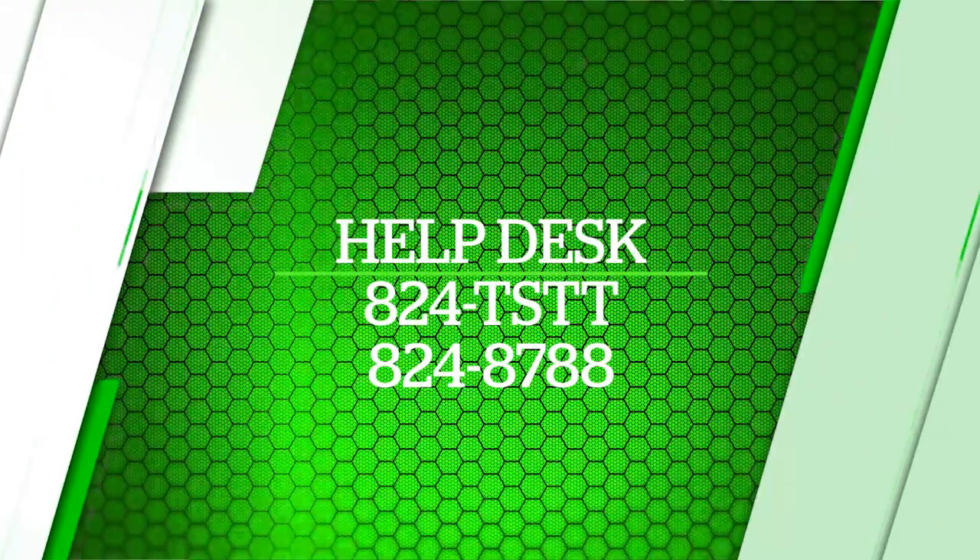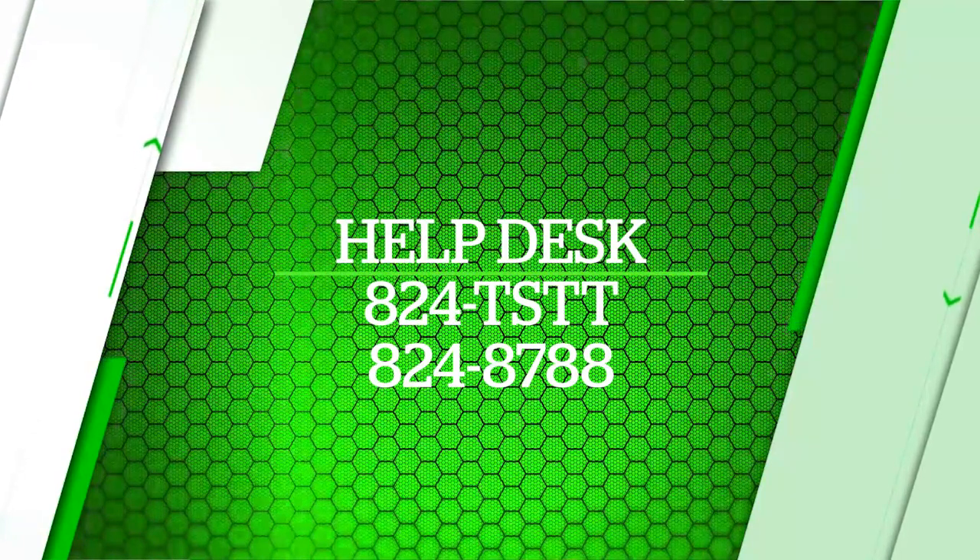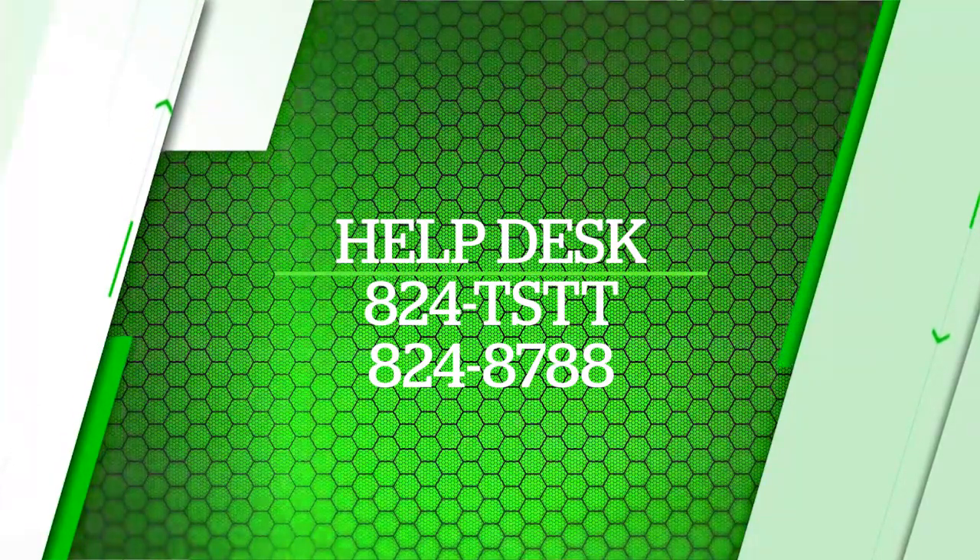Now that your TV has been rebooted, press Guide and choose the channel that you wish to view. It's as simple as that. If further assistance is needed, you can call our Help Desk at 824-TSTT or 824-8788, or come in to any of our BeMobile stores for further information.